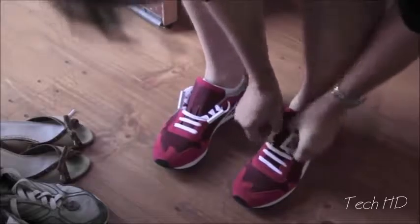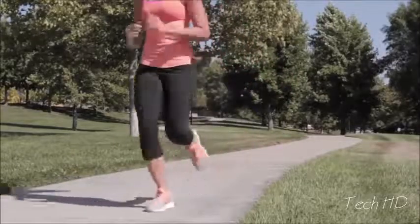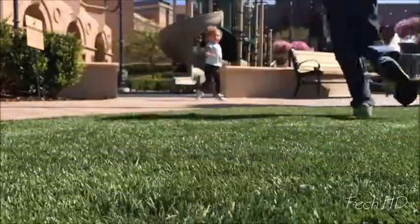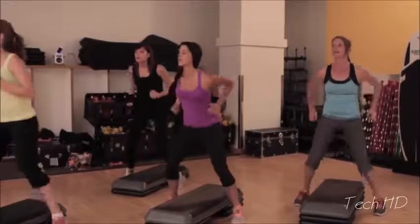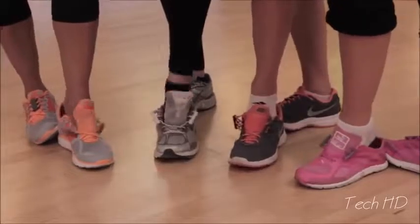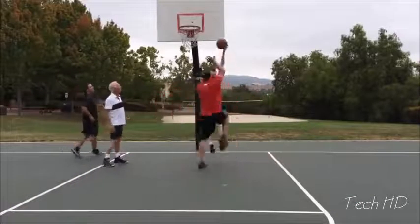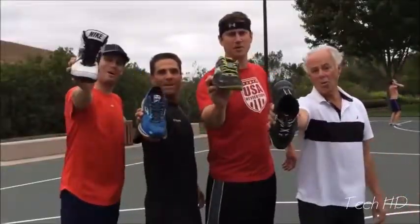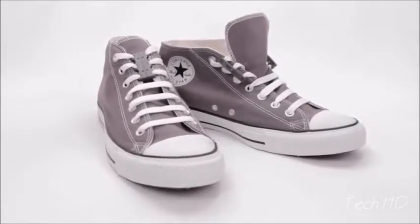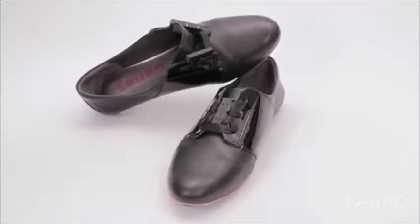Then just connect the magnets — and that's it. Now go for a run, go to the playground, go to the gym. Zubitz holds securely for most recreational activities. But Zubitz are not just for athletic sneakers — they're for your everyday casual shoes too. With Zubitz, you have a clean-looking shoe, no ugly bows, and they'll never come undone.